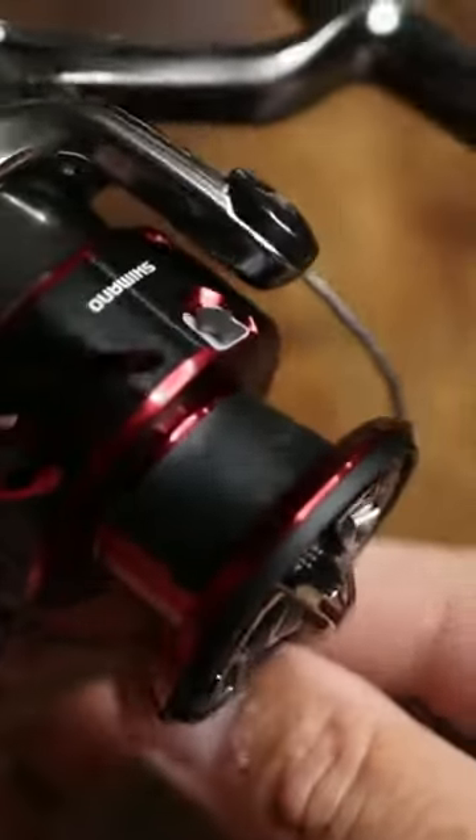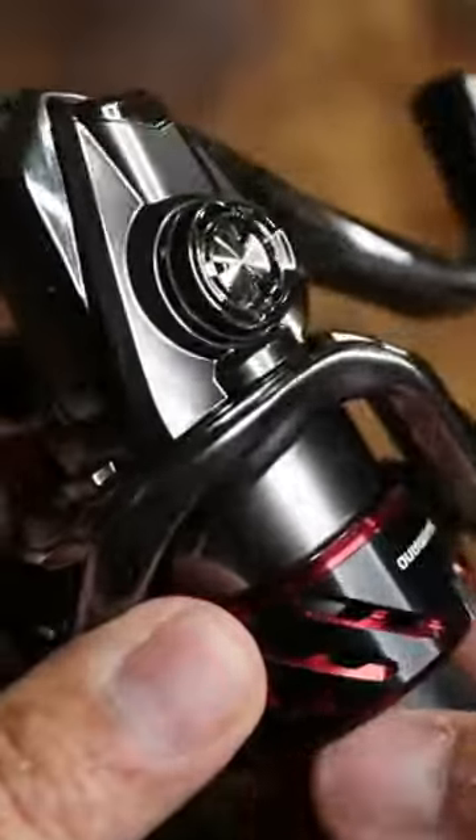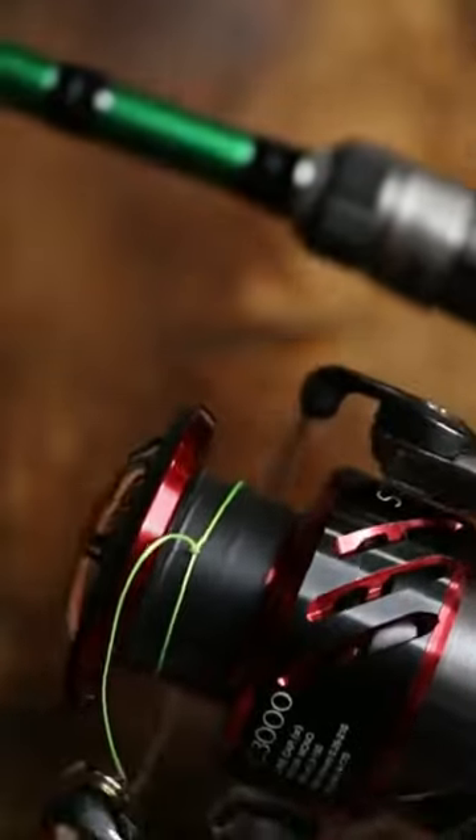I learned this trick on baitcasters during my tournament days years and years ago when braid first became a popular thing. From here I'll just wrap the loop around the spool, cinch it tight, close the bail, and then start reeling the line on.